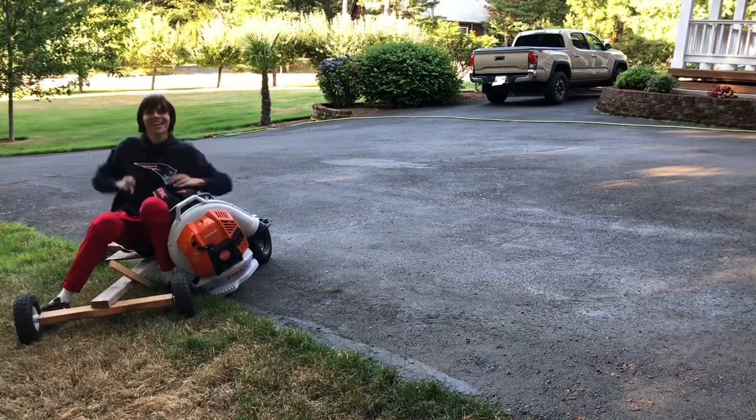It worked! I can't believe it actually worked! That leaf blower managed to move this go-kart at a few miles per hour — that's actually impressive! One of my ideas actually worked, for once! Although I will admit, when I was riding I did go on an ever so slight downhill, so I kind of cheated a little bit. But not too much, because it still worked really well. I even tried it on level ground and it still worked. That just goes to show how powerful that thing is.